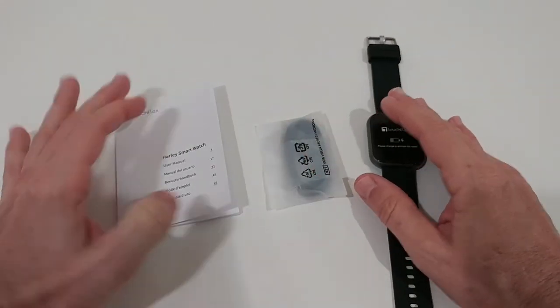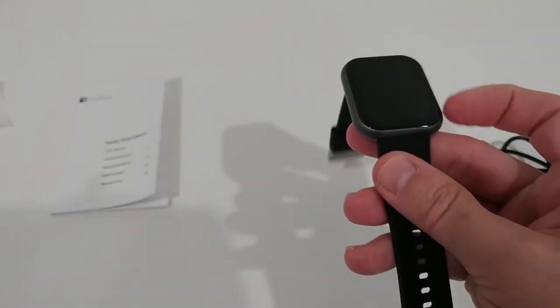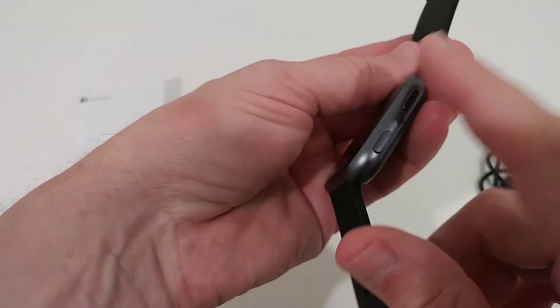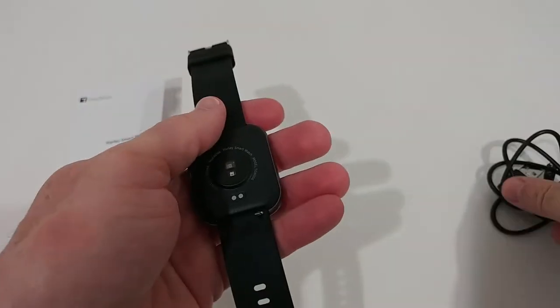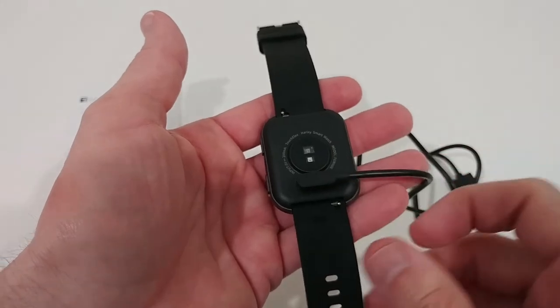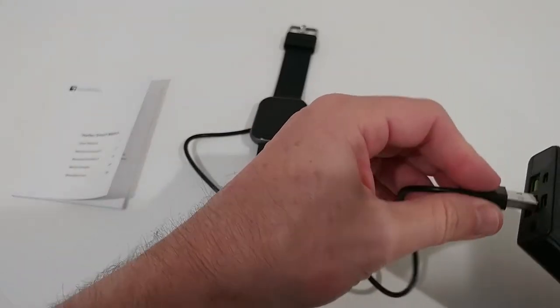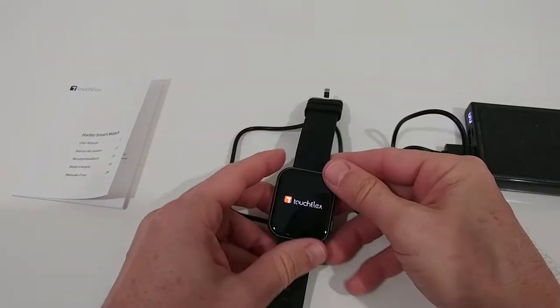Of course we have to remove the protection. You can see how large this is — it has two nice buttons and the sensors in the back. Then we have this magnetic charger which aligns very fast. You can charge it everywhere using a standard USB-A plug.